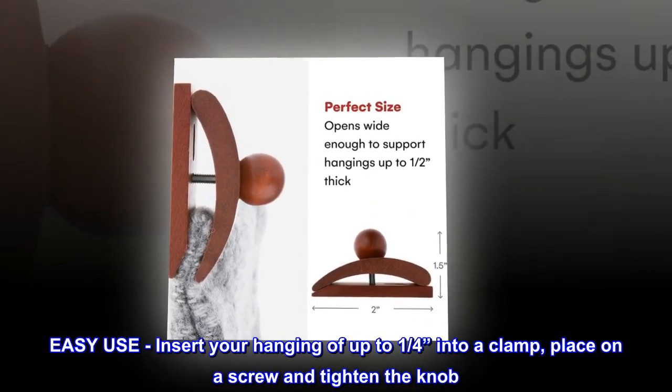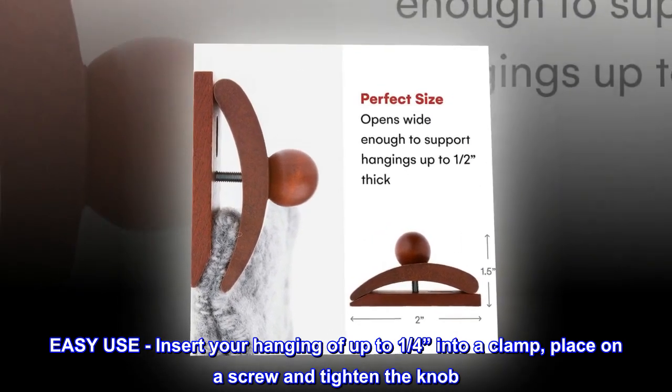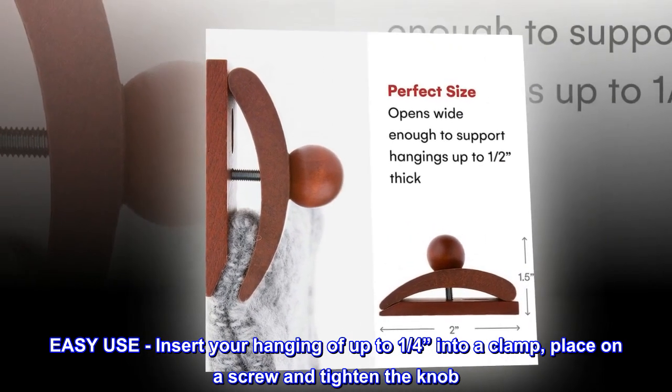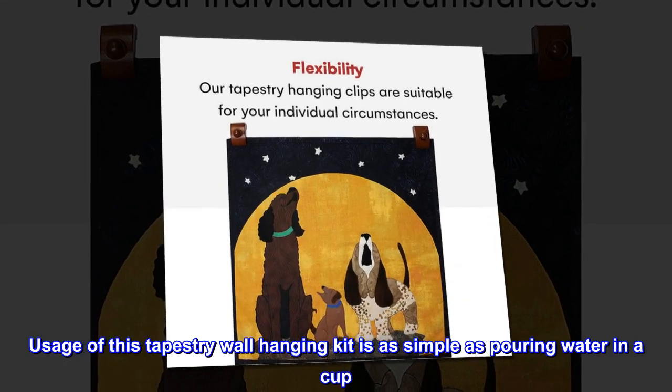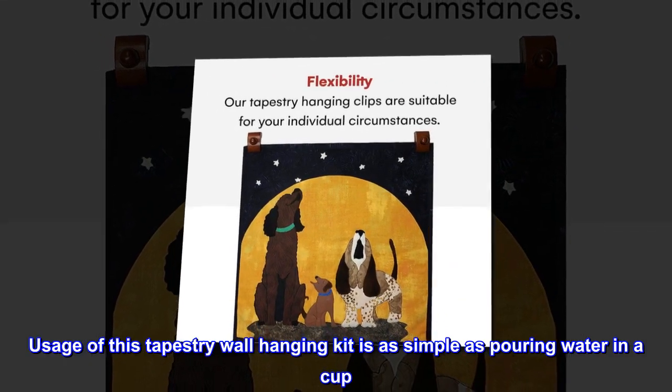Easy use. Insert your hanging of up to one quarter inch into a clamp, place on a screw, and tighten the knob. Usage of this tapestry wall hanging kit is as simple as pouring water in a cup.